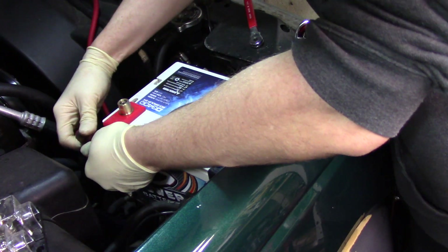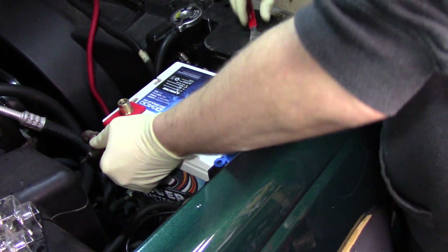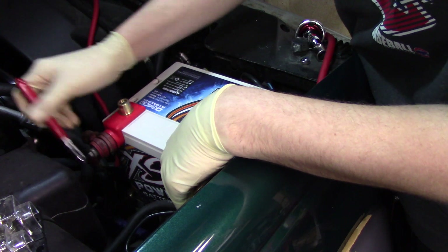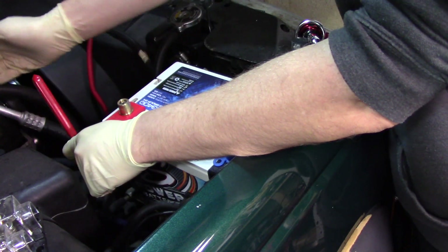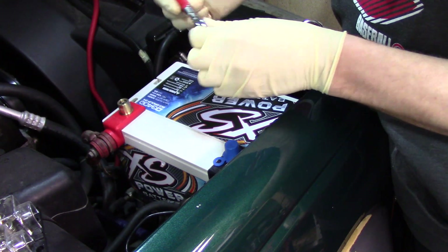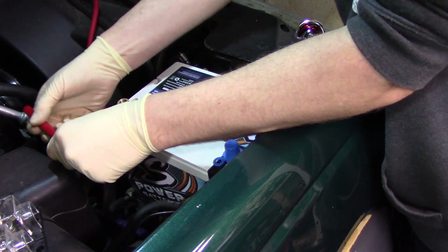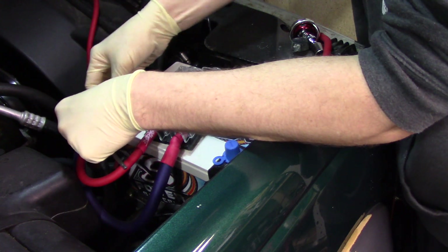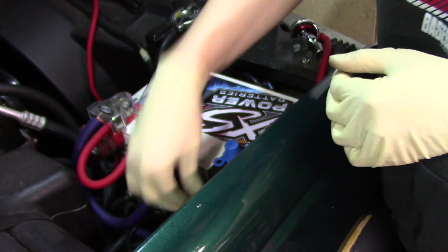When reconnecting, always reconnect the positive first and the negative last. The reason being, if I take a wrench and this is connected, anything metal on the engine is hot, and if I accidentally bridge the wrench between here and something metal I could burn out my car. Remember your wrench is unfused. I'll put the cover over the positive side and then move on to our negative side, starting it by hand to avoid stripping.